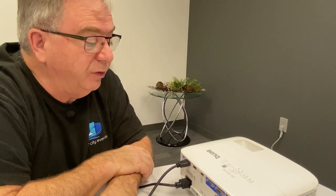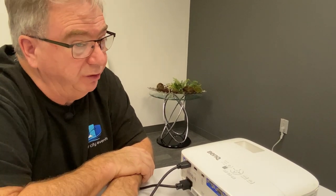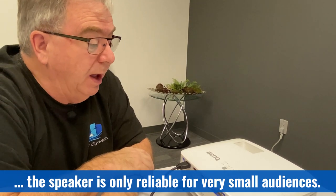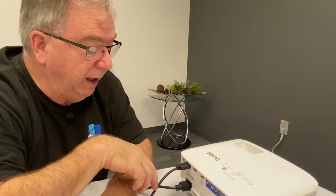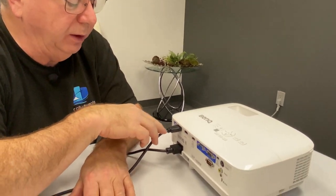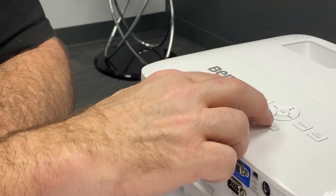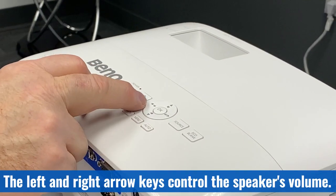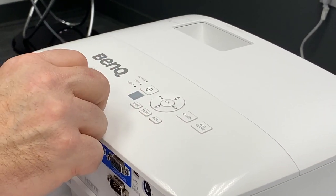The projector has the capability to play back audio for a very small audience — maybe six or eight people at most. Audio can come into the projector through the HDMI cable that is also carrying video from your source. To control the volume, on the top of the projector the left and right buttons on the mouse pad are also volume up and volume down.